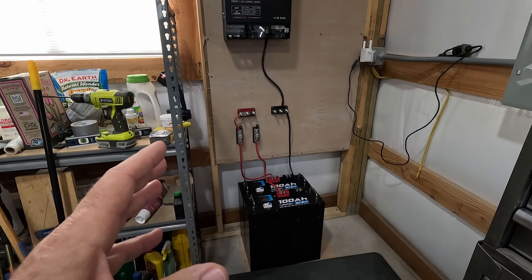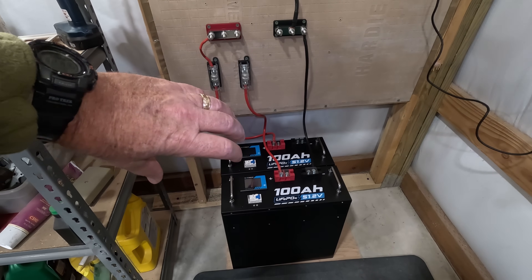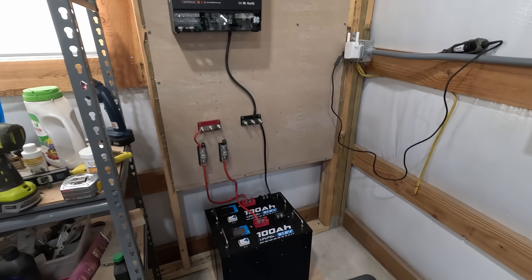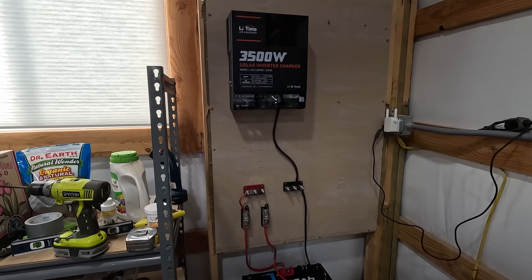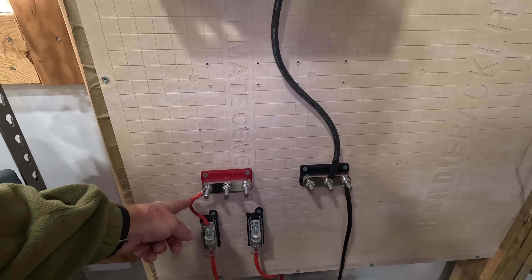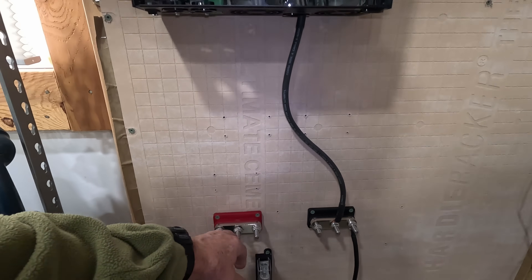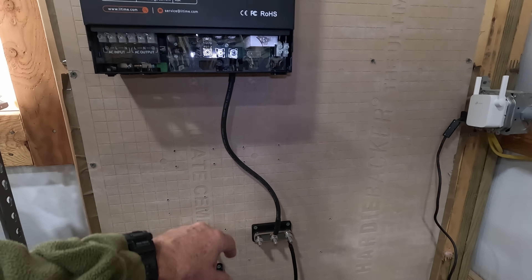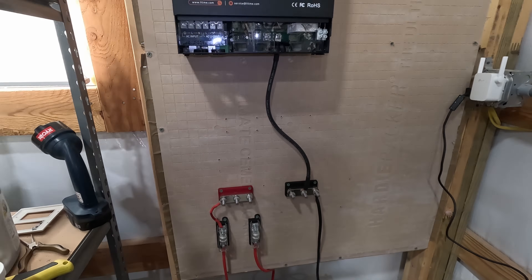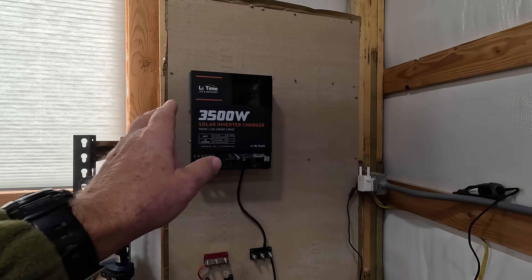I may turn the Vatrer batteries 90 degrees so I can add more in the future. I still have work to do — I need to finish this eight gauge cable here, run another one, then run four gauge from here up to the all-in-one system, just like I've done on the other side. I also have to attach the other battery, and then I'll start working on the main panel that'll come off this system.